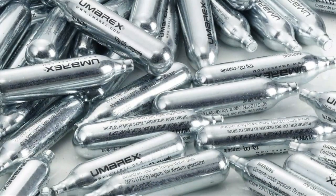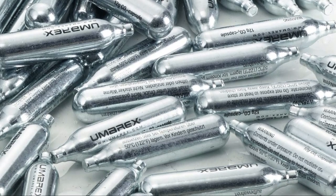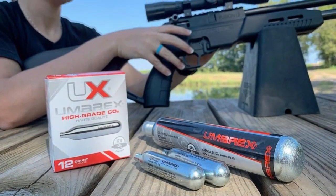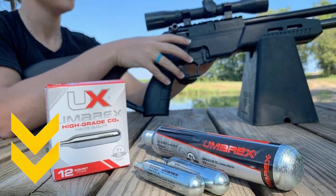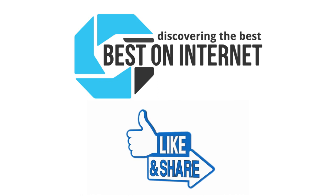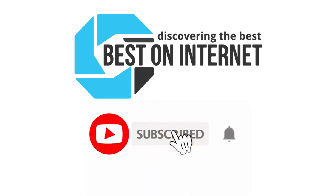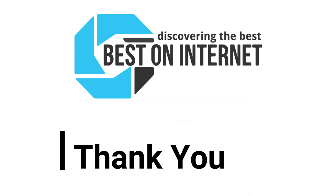After much research, my choice is the Umarex CO2 cartridges. It is made with precision that provides the best performance, depending on how you use it. Tap the link given in the description to buy this product. You can share the video if you find it informative. Also, subscribe to our channel to get more videos from us. Thank you.